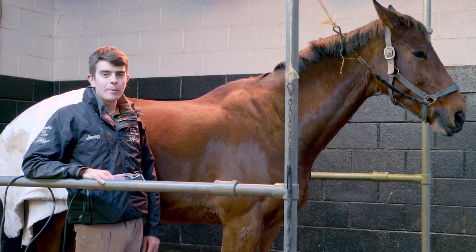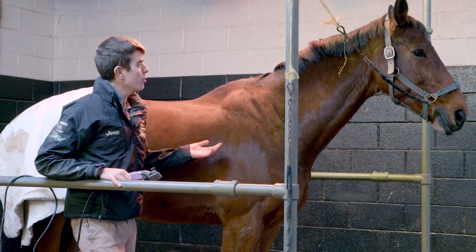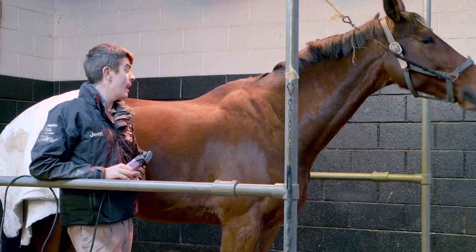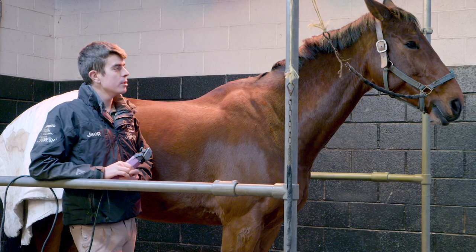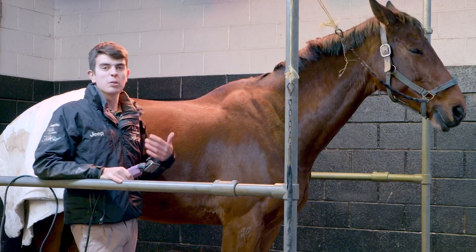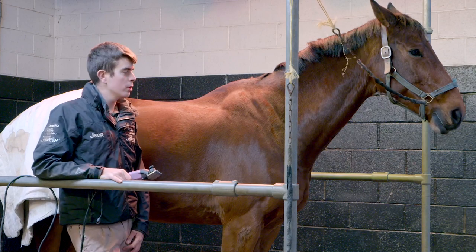Clipping is one of these important winter jobs. Horses obviously grow a winter coat and as of November they get very hairy, so it's important to take all the hair off so when they're working they're not getting too hot, they don't stay wet, and you can still rug them up accordingly.